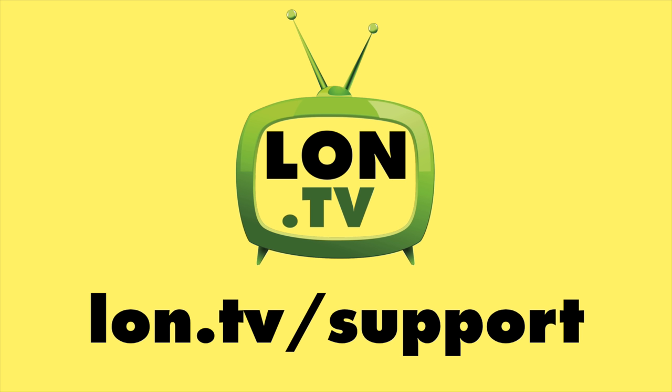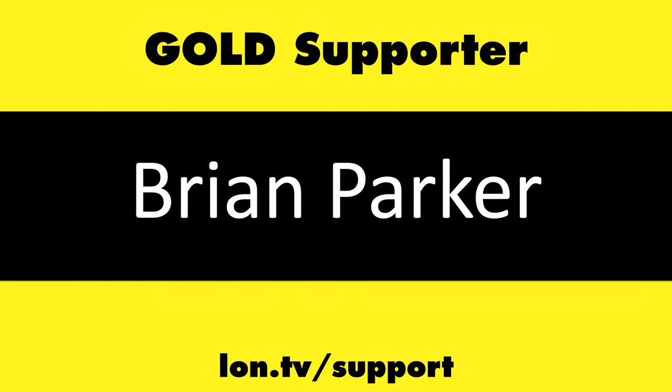That's going to do it for now. Until next time, this is Lon Seidman — thanks for watching. This channel is brought to you by the lon.tv supporters, including gold level supporters.